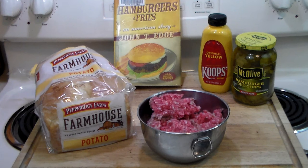The slug burger is a depression-era hamburger which was invented in the Corinth-Tishomingo area of northern Mississippi. It became famous during the depression because they were sold for a nickel, and back then the nickname for nickel was a 'slug' — hence the name slug burger.